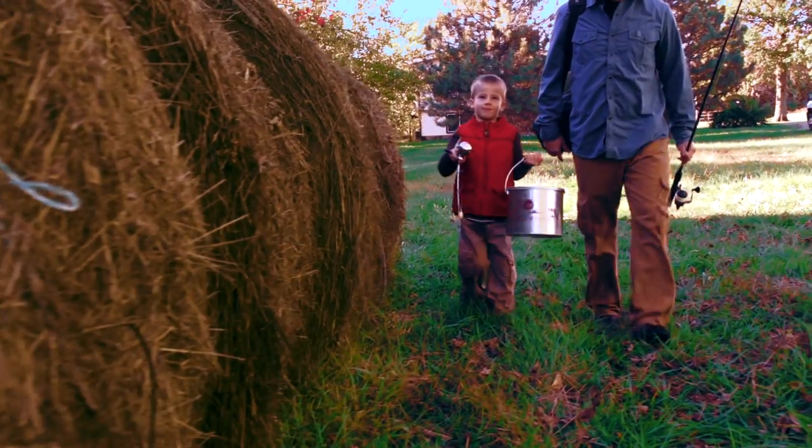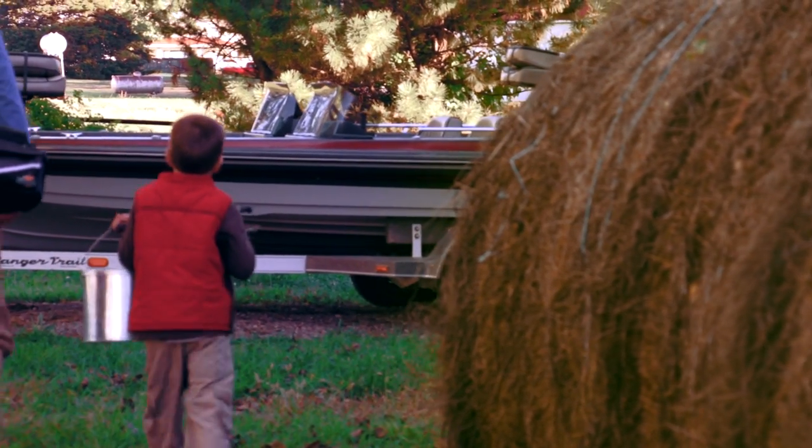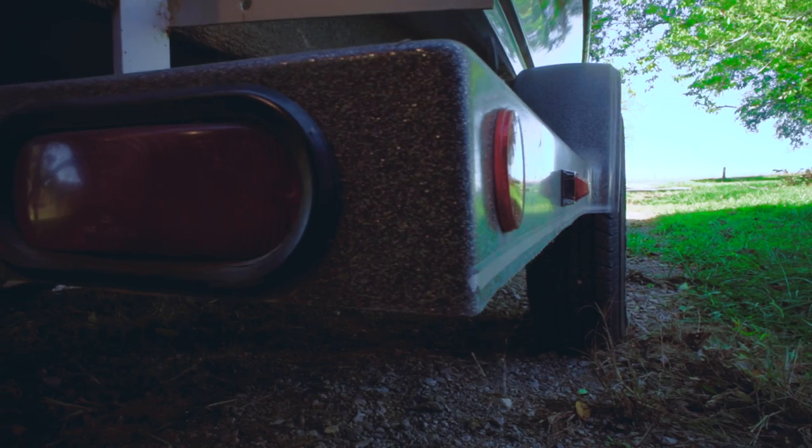There's a chance they'll catch something today. There's a chance this will be one of their best father-son moments ever. But there's a chance their fishing boat isn't safe to tow. Having an issue with trailer lighting is a common problem, and tracking down the root cause of the problem can eat up precious time and energy.